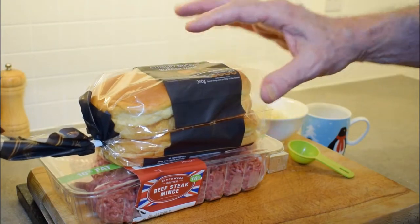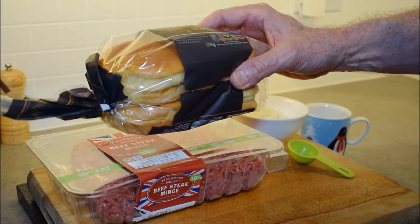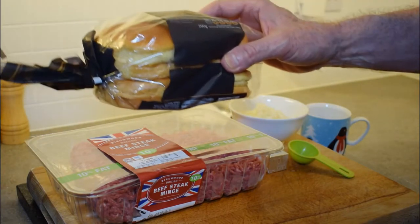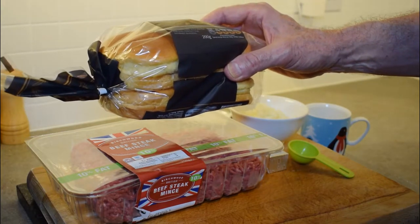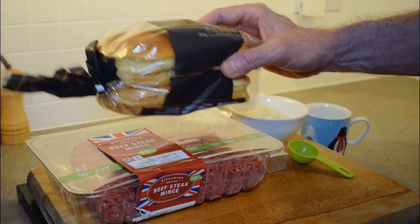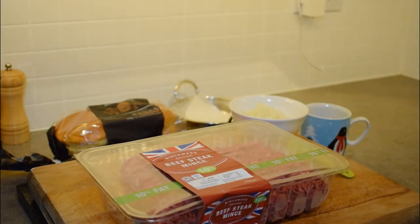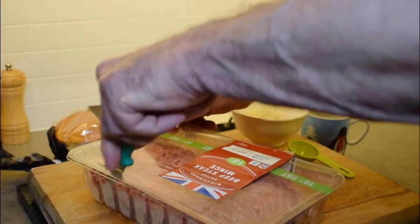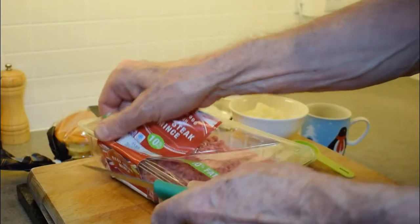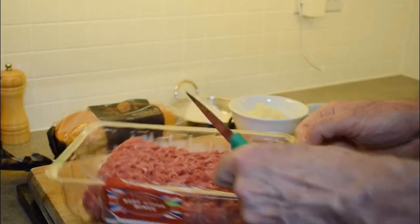Before I serve my burgers on these buns, I cut them open and put them on the grill just to brown them a little bit on one side. It stops the burger bun from getting soggy and holds the burger together really well. So we're going to mix our burgers and I'm going to show you a little trick — rather than dirty up a bowl, we're going to mix the burger meat right inside this tray.